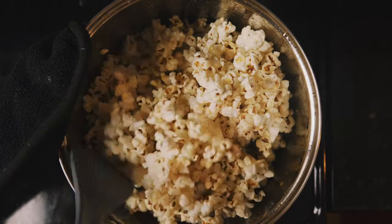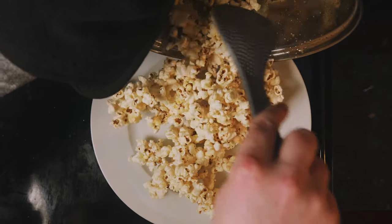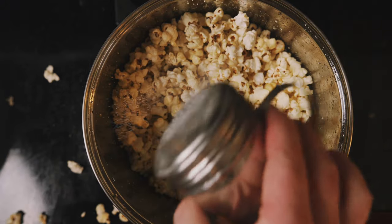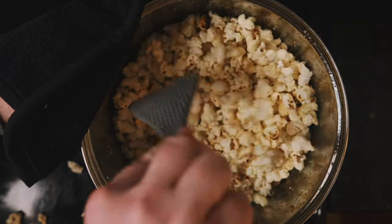The popcorn will naturally stick together when it's still warm. To make it easy, I like to pour half onto a plate to let it cool, and this allows me to salt evenly, and then more importantly, stir without crushing any of the flakes.